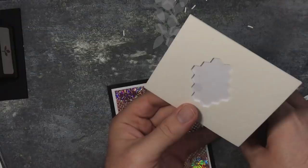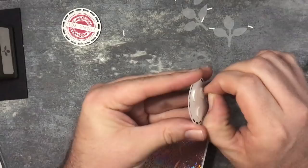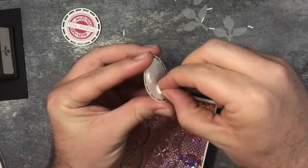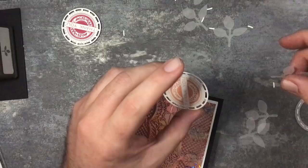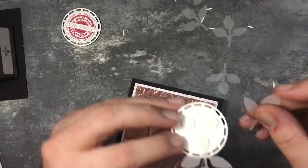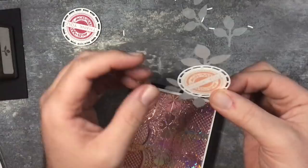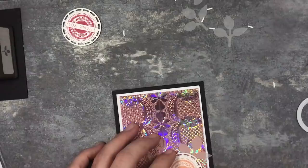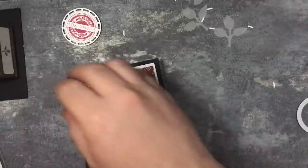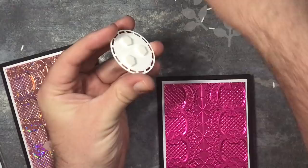I'm going to take three of these leaves which we have cut out already. Take the backing off of the dimensionals and stick these to the dimensionals - one there, one there, and another one over there. Then stick that in place. I'll do exactly the same for the Lovely Lipstick card - clear that off and clear those off.